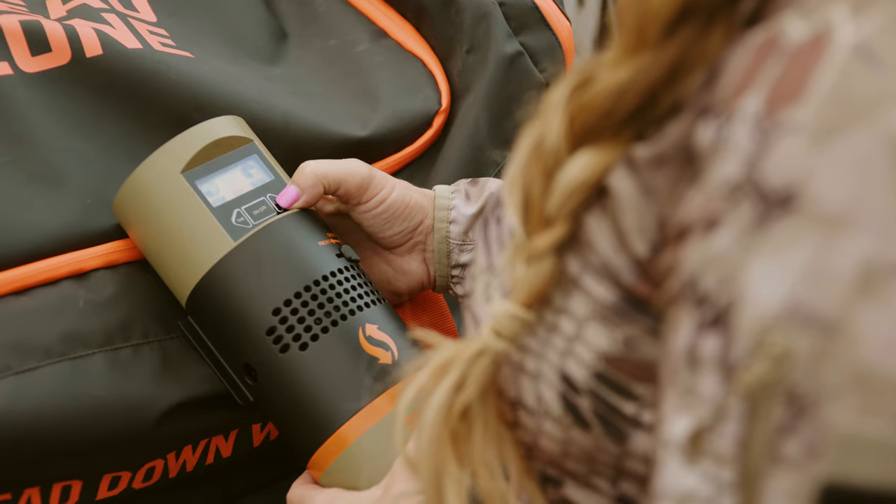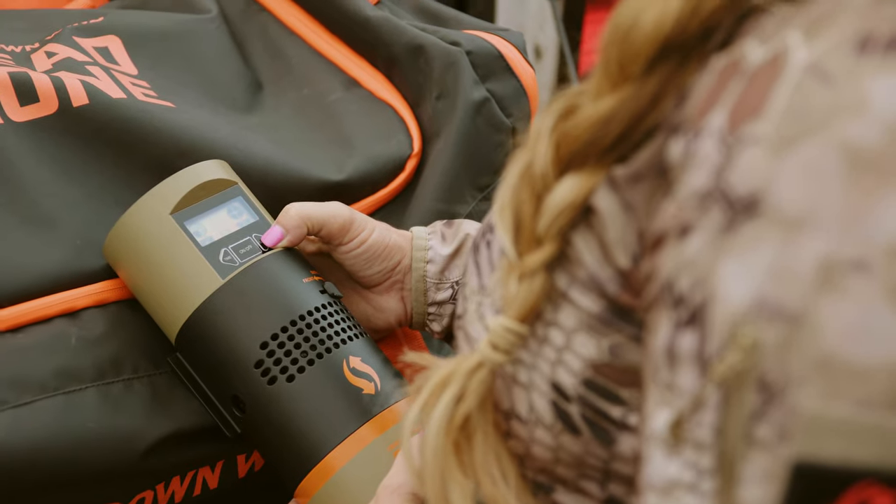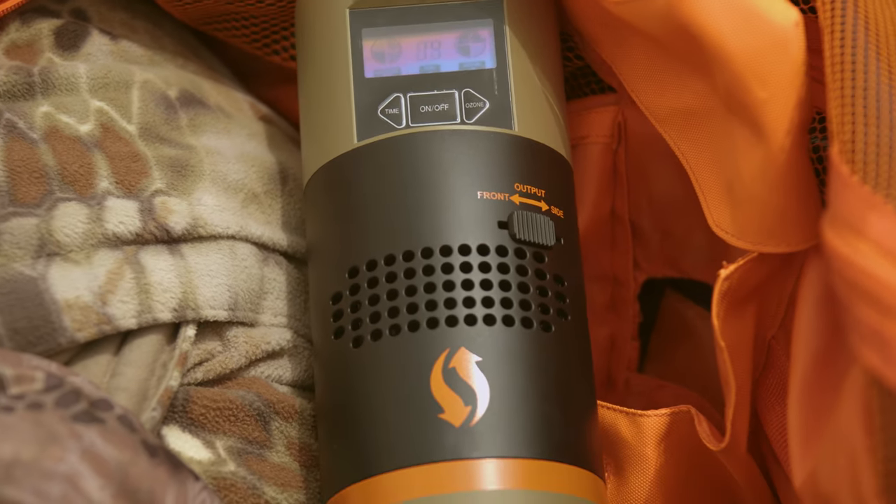With four output levels that nearly double the industry standard, the Dead Zone eliminates scent faster and quieter than ever before.